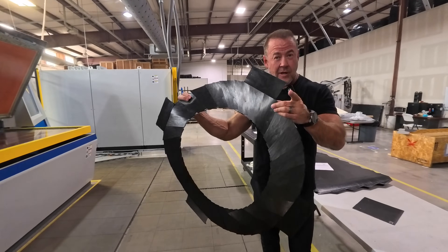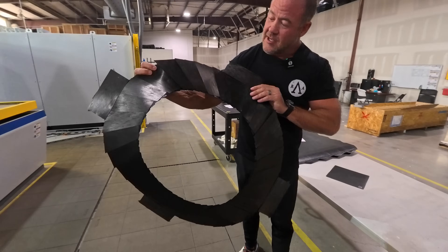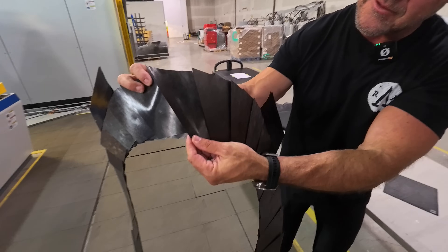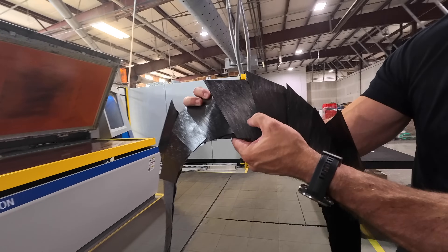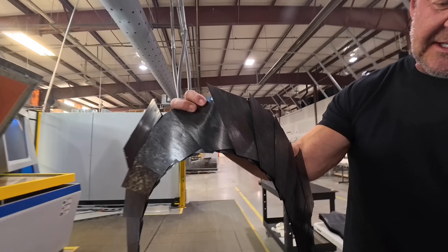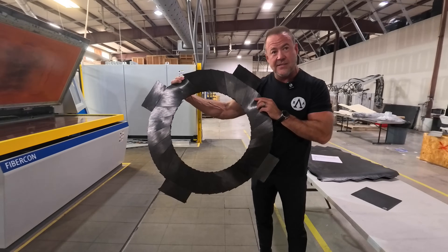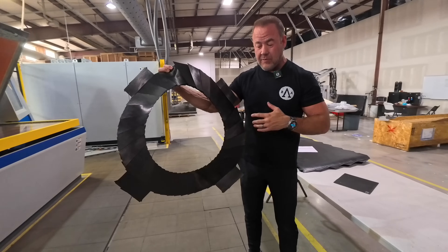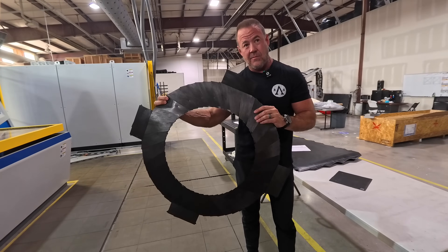After we come off the automated fiber placement machine, this is what the product looks like. You can see each one of these unique pieces — we call them cards — cut to the exact right shape with the right orientation, and a small spot where it's been tack-welded together using ultrasound. We have a highly engineered piece of material, laid up in such a way that it will react to loads from the ground and deliver the ride quality we want.